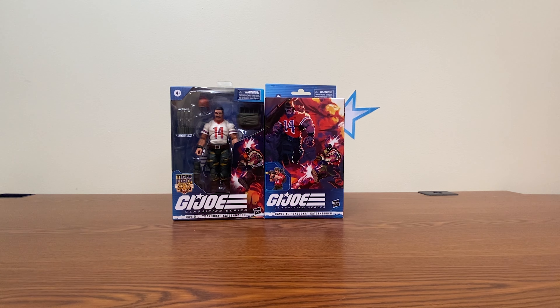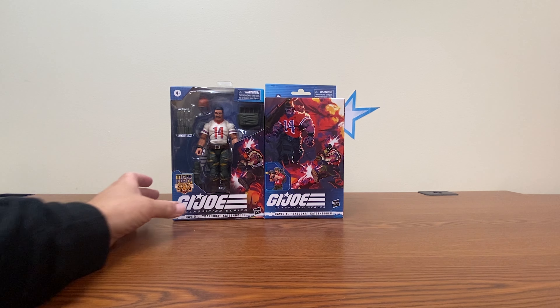We have in front of us both the Tiger Force and the Standard Version. Ironically, the Tiger Force variation came out before the Standard one did. Let's actually start with the Standard Version first in this case.